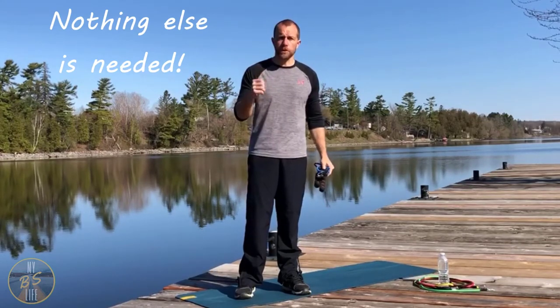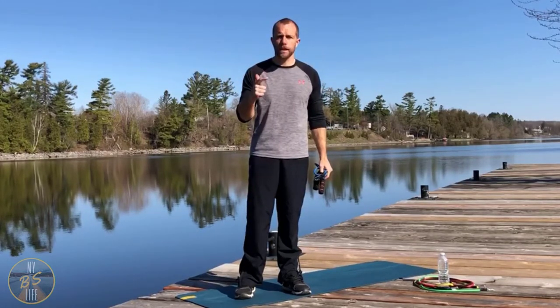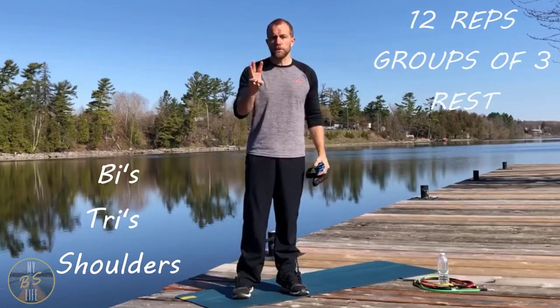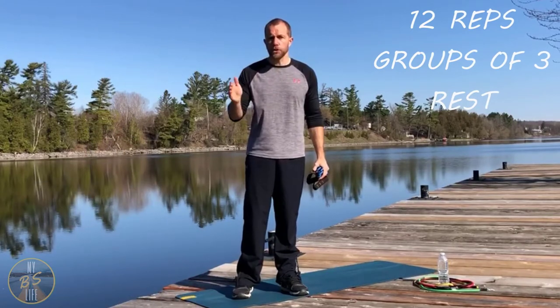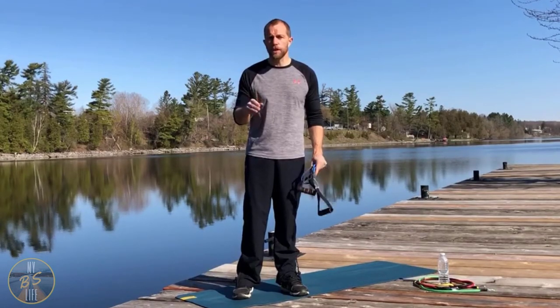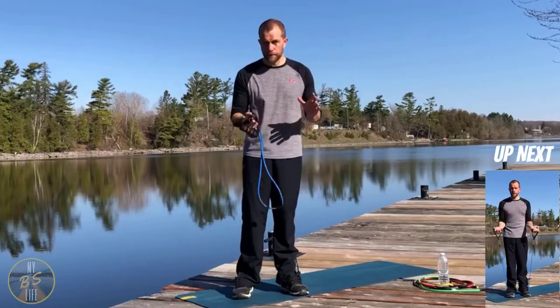We're going to work three muscles: biceps, triceps, and shoulders. We're going to do 12 reps of each, in groups of three — one biceps, one triceps, one shoulder — then rest, repeat. We'll do three new exercises each round, and we're going to do that four different times. Here we go.